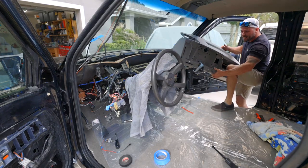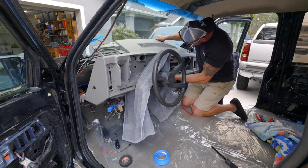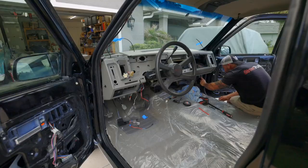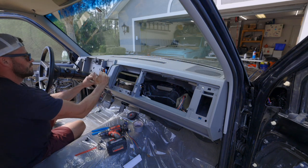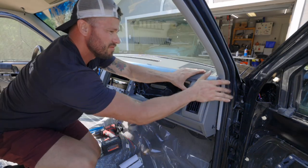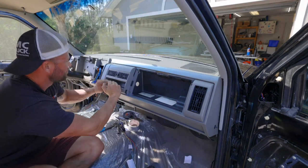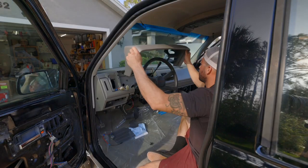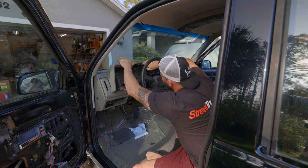Now I can install the dash. This is a very tedious process. There are only a couple of fasteners that hold it in place — five fasteners across the top that go into the pinch weld at the windshield, and a couple on the side and at the steering column. But it's all the little parts and pieces that snap into the dash and the wiring harness behind it that makes it tricky. So this took me a little while, but once all the stuff was done under the dash, the rest of it went together pretty smoothly.